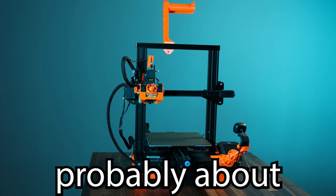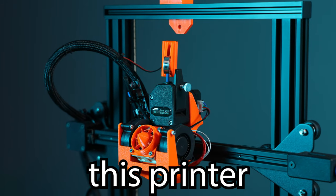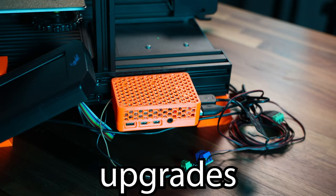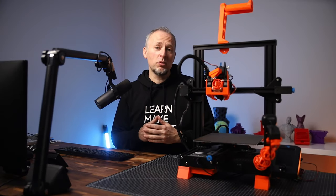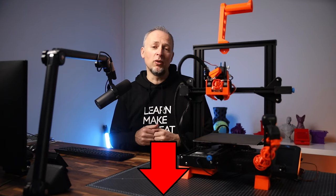I got this Ender 3 V2 probably about a year ago and since then I upgraded it multiple times to make this printer as reliable as possible and to get the best print quality. So let's go through the most important upgrades and mods on this Ender 3 V2. As usual when we talk about upgrades and mods, links to all 3D printable parts and additional hardware are in the description box of this video.